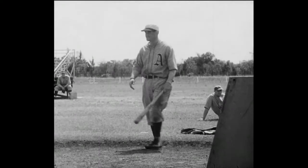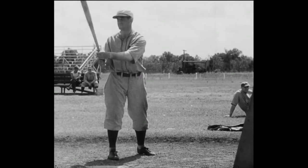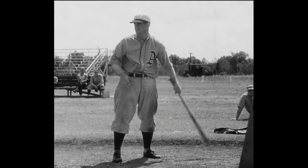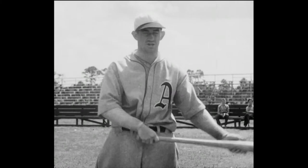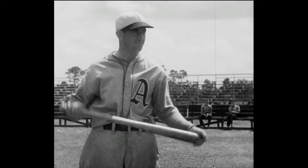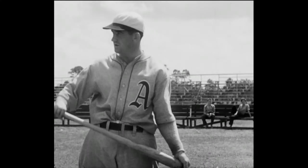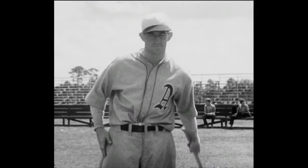Number three, Mickey Cochran, the hittingest catcher in baseball. Not only is Mickey a grand backstop, but Connie Mack has him near the head of the batting order because Mickey is one of the most scientific hitters on the club, able to place a hit in any uncovered area. Mickey, what's your best advice on how to hit? In place hitting, the main thing is to watch the ball and hit the ball where it is pitched. For a left-hand batter, if the ball is pitched from the outside corner, hit it into left field. If it's over the middle, try to hit it through the box. If it's on the inside, try to pull it down the right field line.